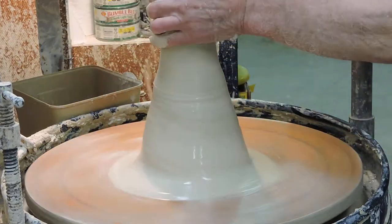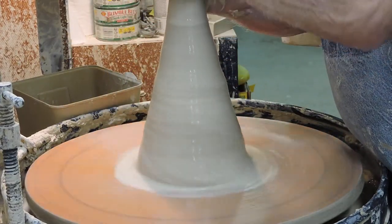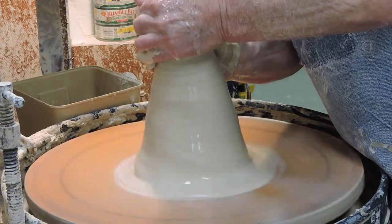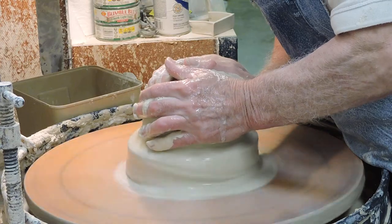You can see it's uneven at the top, so that's what the coning is all about. If we can get this clay to be even, it'll be quite easy to make the platter come out perfectly round.